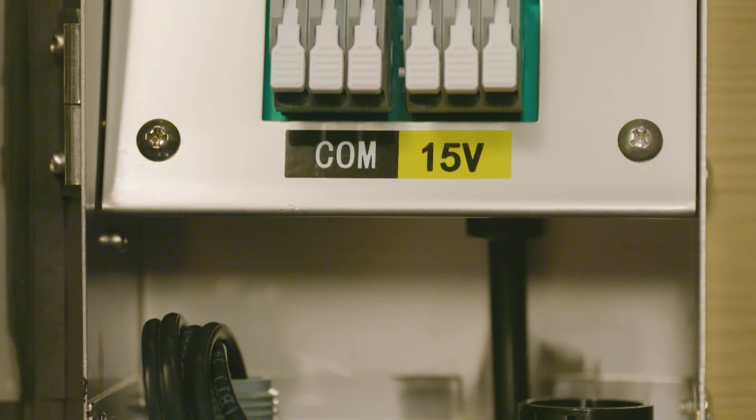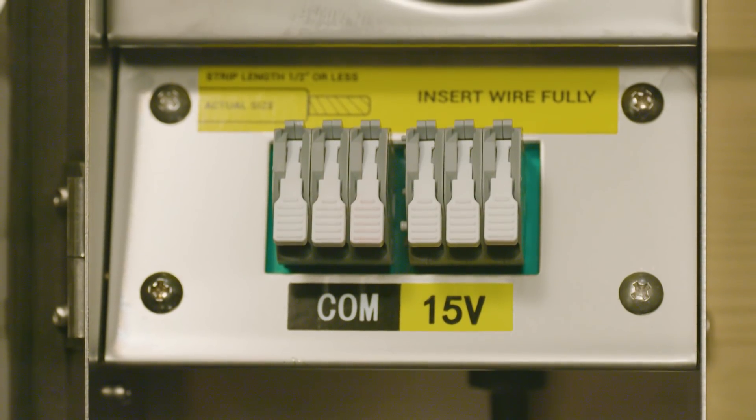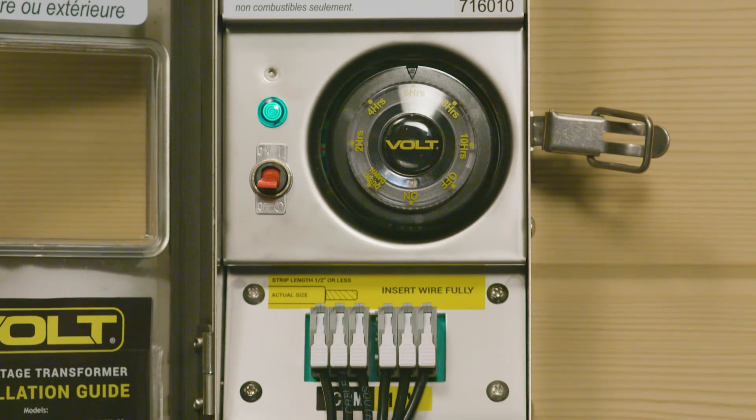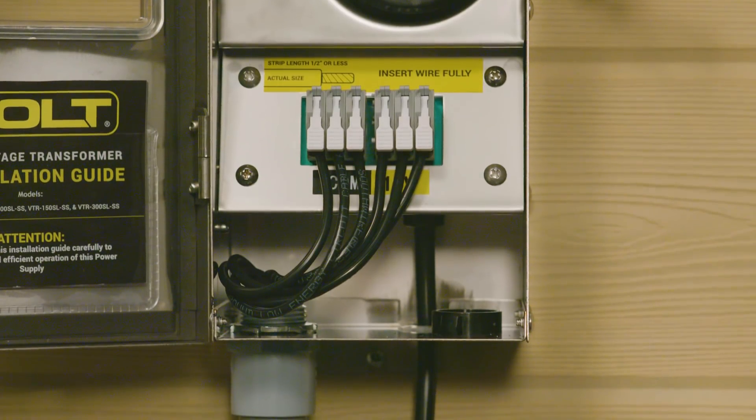Note that there is only one voltage tap — 15 volts. That's all you need for a small to medium-sized LED system. Having one voltage tap makes installation easier and saves space, weight, and cost.